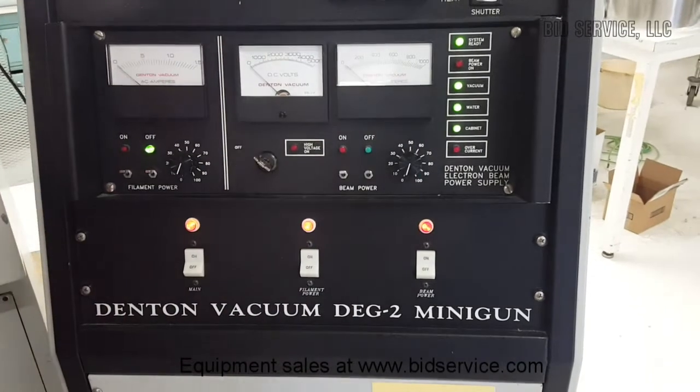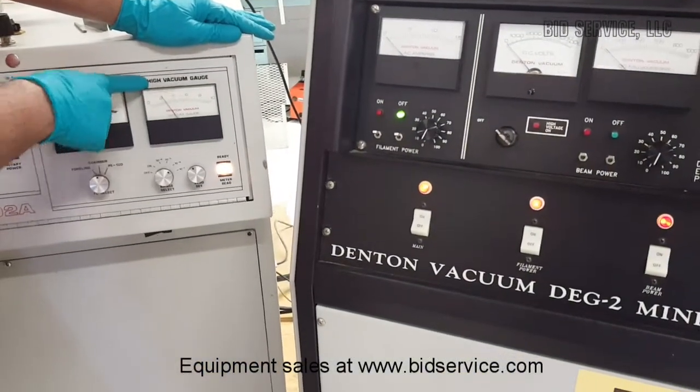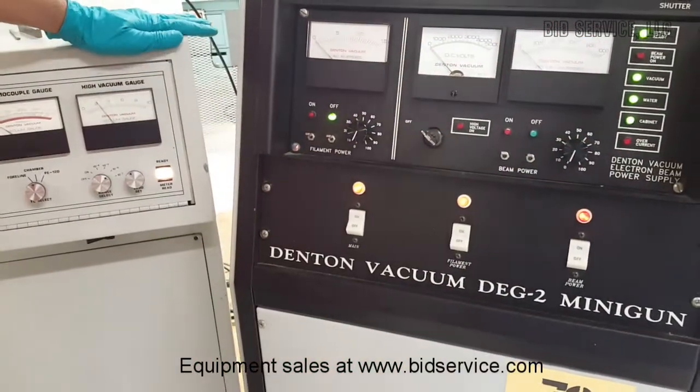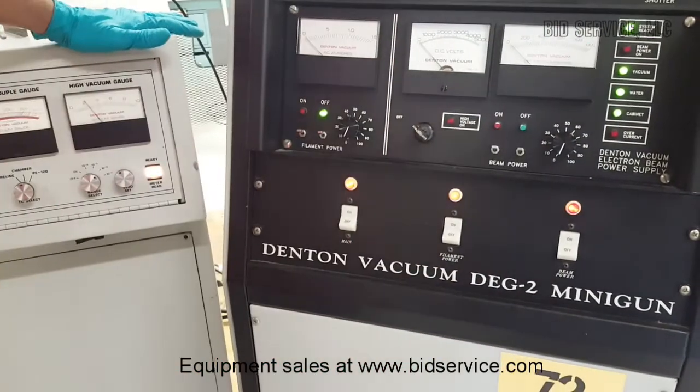The vacuum light is on only when the high vacuum gauge is on. If I turn off the high vacuum gauge, this light will be turned off. The system is ready — it is indicating that all the interlocks are enabled and the system is ready to turn on.